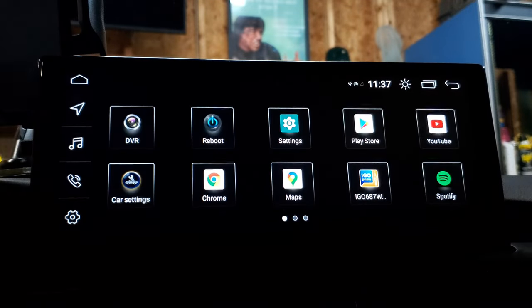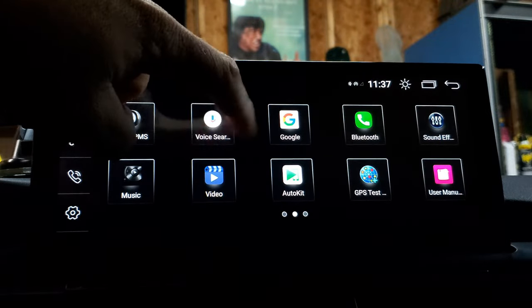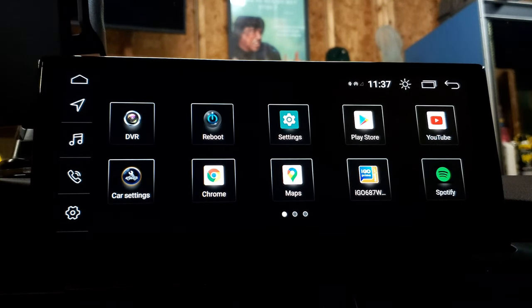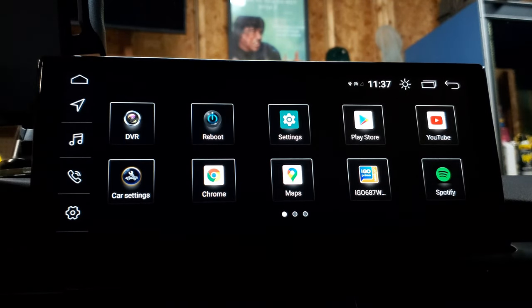The apps button — click this and it's going to show you a few other things you can swipe around and look at. The main thing you want to know from this one is the reboot button. The reboot button might come in handy when it comes to some of your wireless CarPlay or Android Auto options when you're resetting certain things.